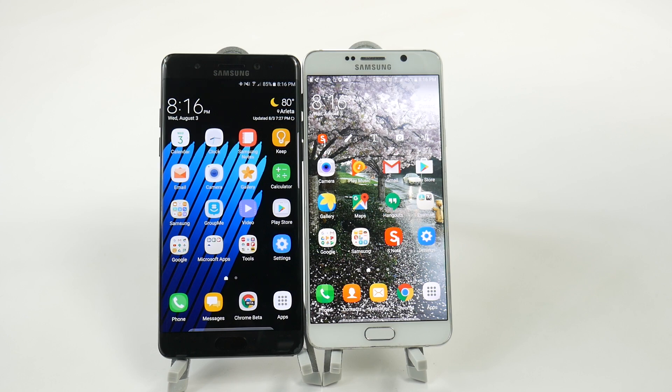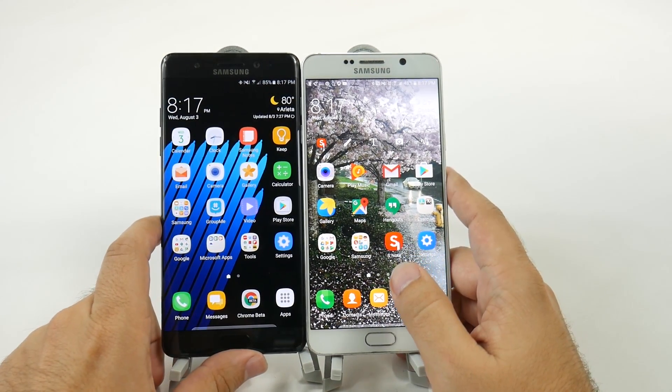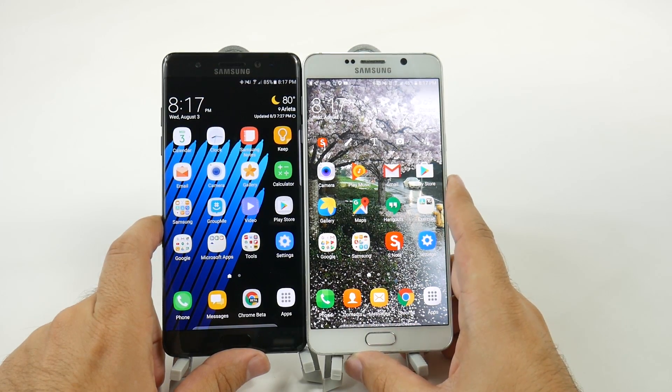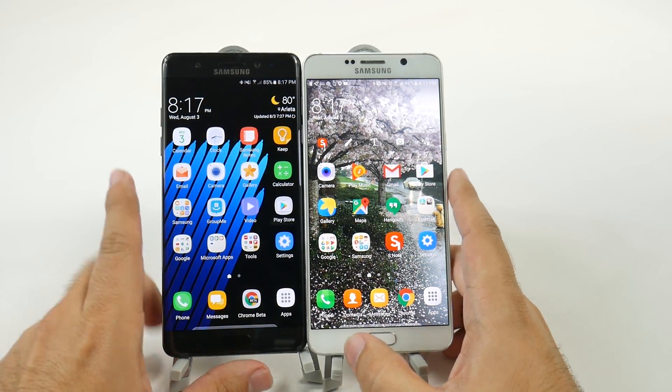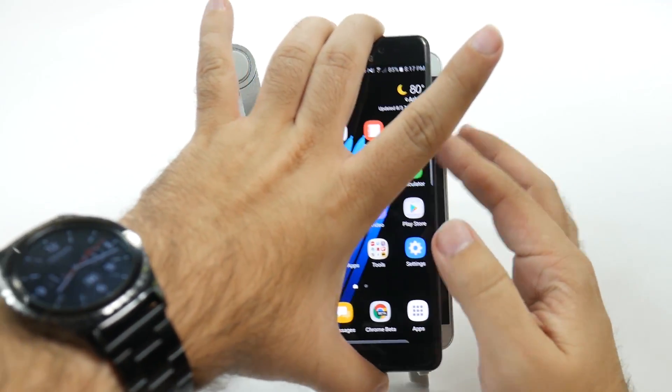Between these two phones, we see a few differences right off the bat, and that is the first one being that the Note 7 is a bit taller compared to the Note 5. I will put them on top of each other just so you can get a better look.